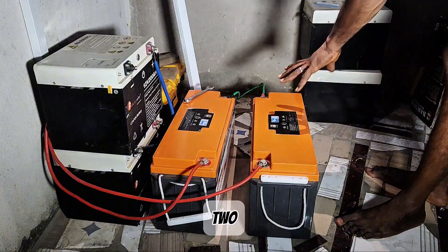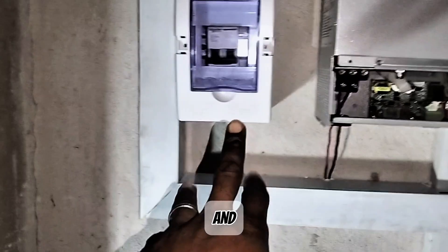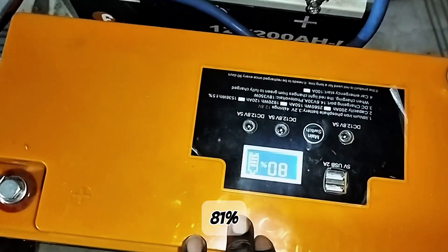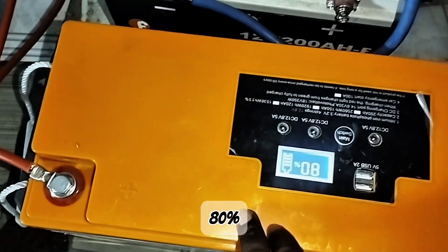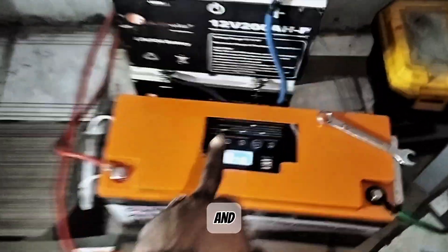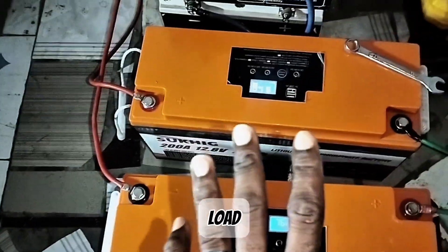I've now connected 2 batteries in series and I'll be putting the DC breaker on. I will not be following the time of charge because the batteries are on 16%. One has dropped back from 81% to 80%, while the other is still at 75%. I'll put the DC breaker on now. When the battery is fully charged, we will begin our load test.